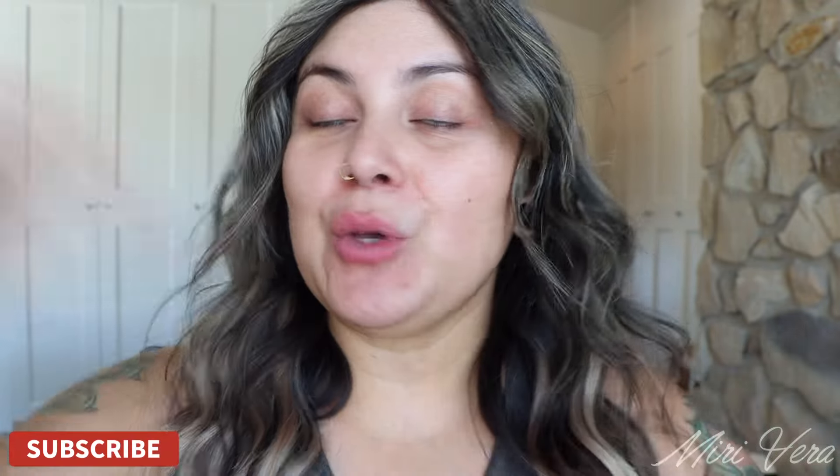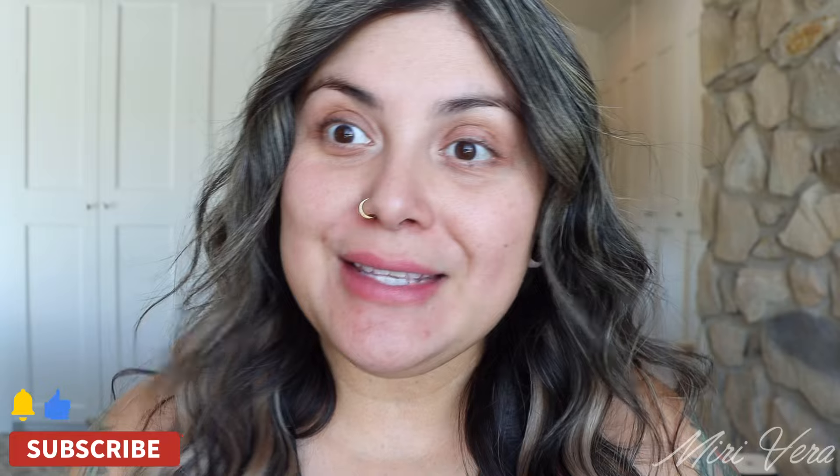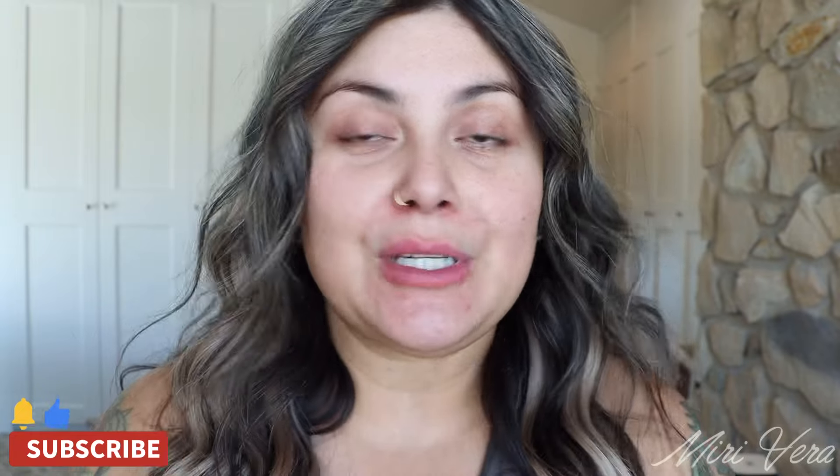Hello my lovelies, welcome back to my channel! If you are new here, hi, my name is Mary and I give you an extra warm welcome. I would love it if you can click the subscribe button and stay for a while — I upload three times a week. If you're a returning viewer, thank you so much for coming back, I appreciate you more than you know.